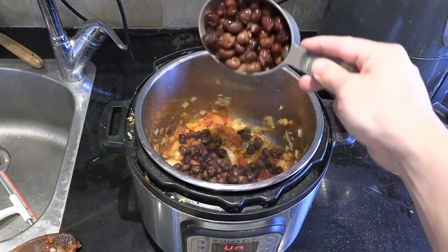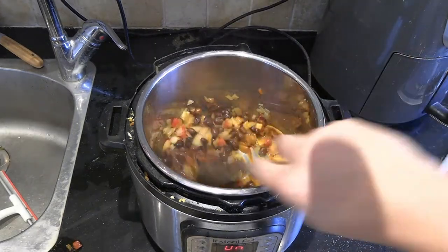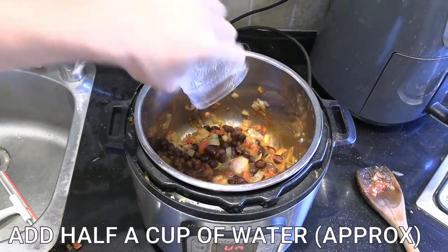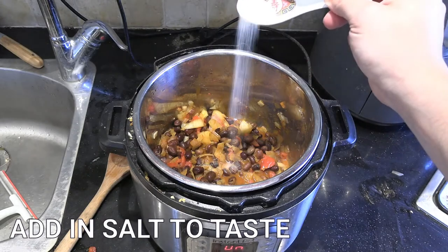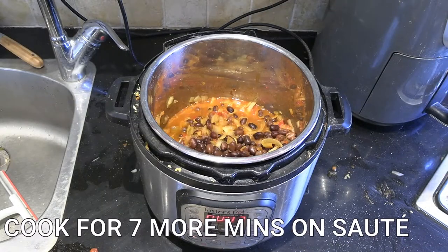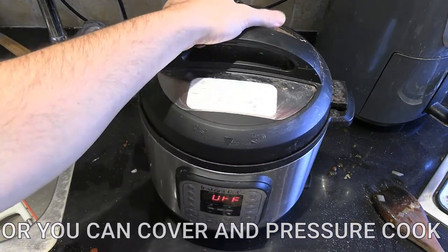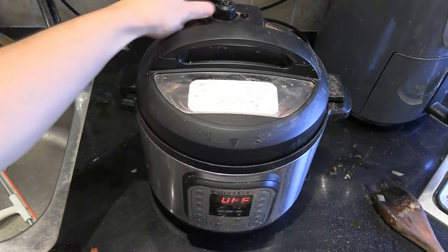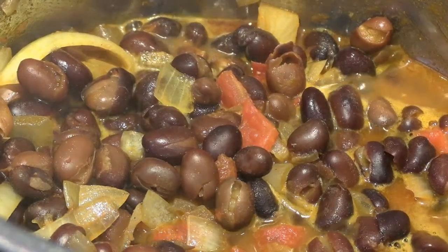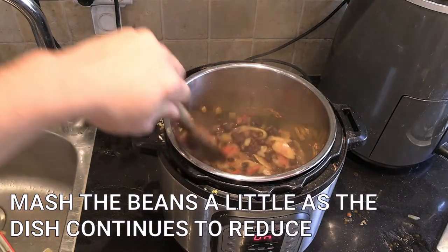Then I put in my cooked fava beans — I actually did these in the Instant Pot and then drained them. I ended up putting three cups in, so the pot filled up a bit more. Then you want to add a little cup of water. The idea is that after adding the beans and the caramelized onions with the water, you let it stew for about seven more minutes. You can cover it, but leaving the lid off will give you more of a reduction.